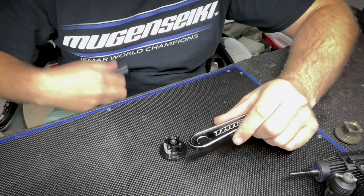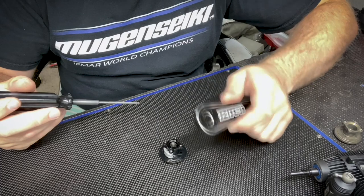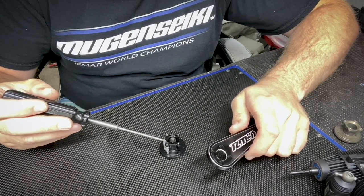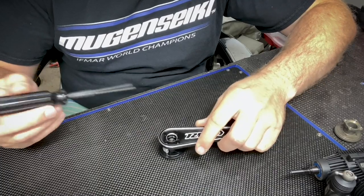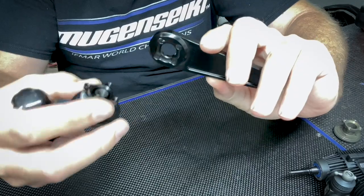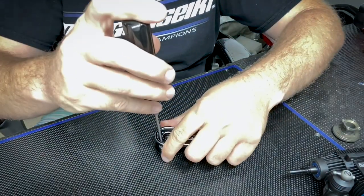Alright guys, here we are — this is our Protec clutch. You can do this while it's on the engine too. This is the same for the Associated clutch, Losi clutch, and the X-Ray clutch. Simply put this little tool on the back side — it's all machined out to fit the square face of these clutches and it grabs on really tight and snug.